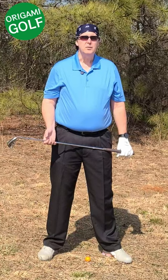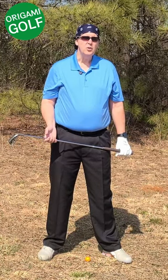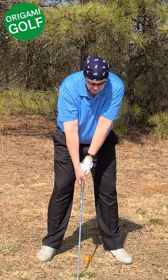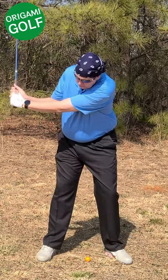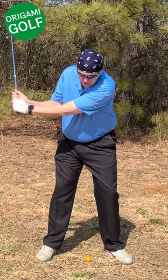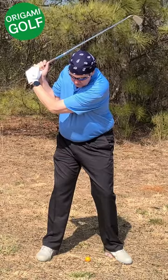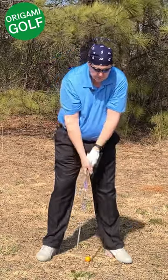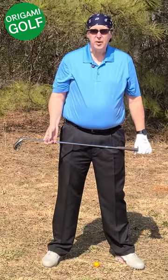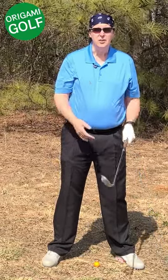Another error that causes people to fold their arms — it's more of a subconscious move. If you don't get a full shoulder turn in the backswing, even if you get your arms folded correctly, there's a subconscious feeling that the club's not back far enough. So what you do is fold that arm to get it back where it belongs. Not all of us are as flexible, but you're better off keeping your arm straight than folding it in the backswing.